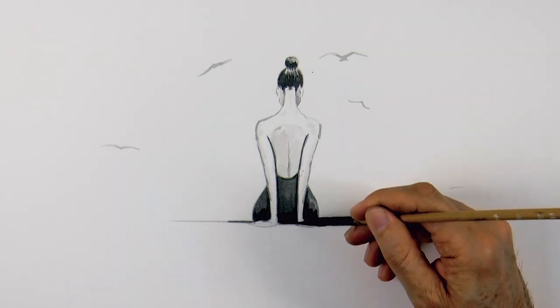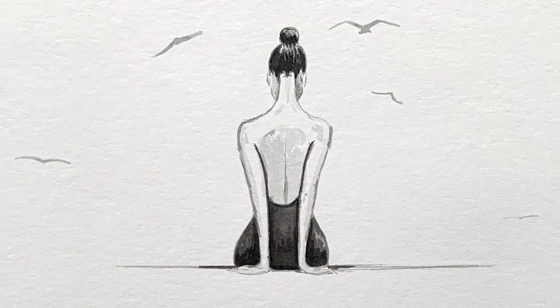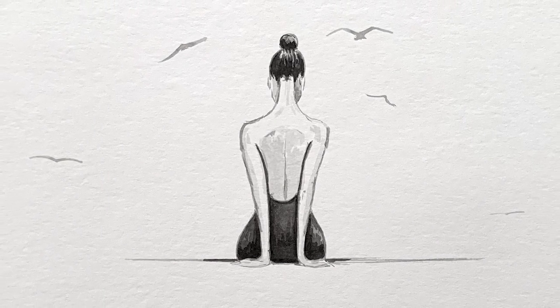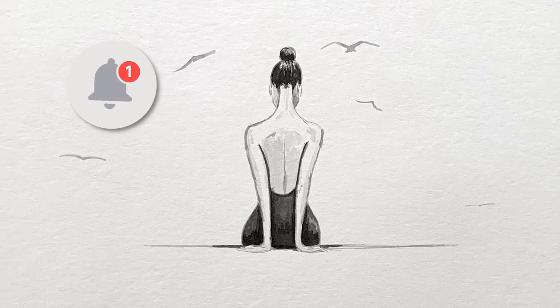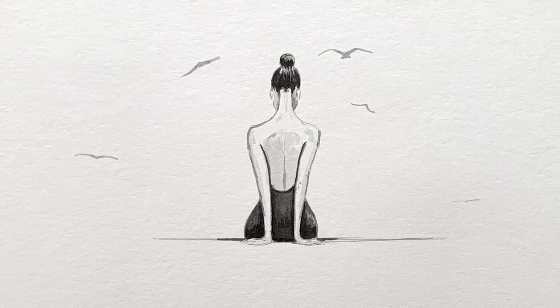We give it the last touches and it's ready! If you enjoyed it please give it a like, subscribe to Fine Art Tips if you haven't done so already. Please take much care of yourself and your family, and I will see you with more art on Tuesday!